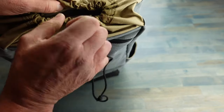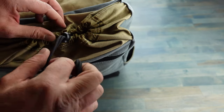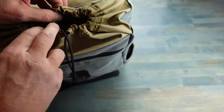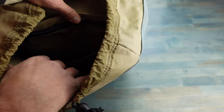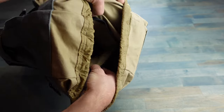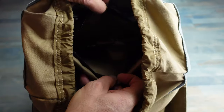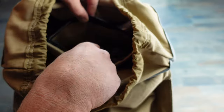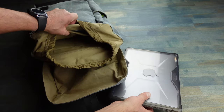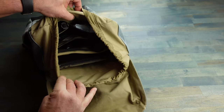Once you open it up, it has a drawstring enclosure, which is really cool and definitely adds to the water resistant capability. Open that up and it reveals a bunch of different compartments — a zipper compartment with various pockets inside to be able to stage various types of gear, another zipper compartment where I keep all sorts of pens and tools, and a laptop sleeve pocket which easily fits a 15-inch laptop.